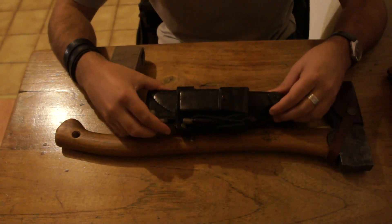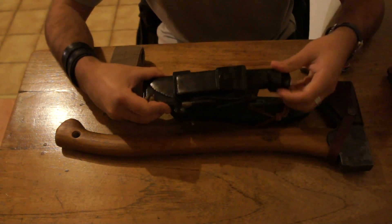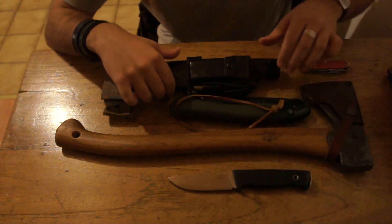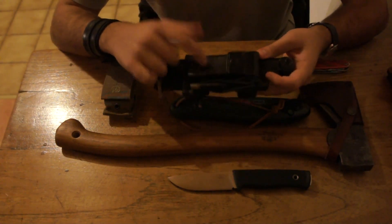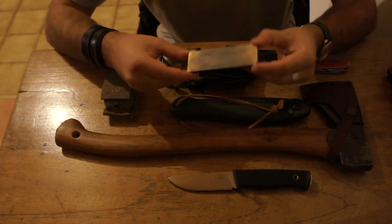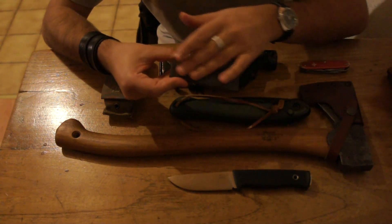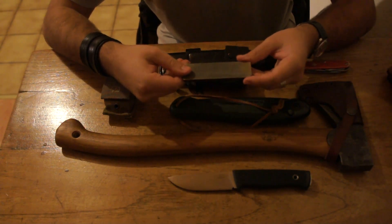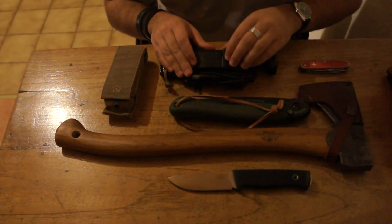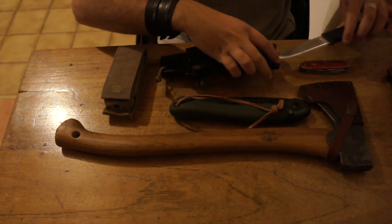Coming to my primary cutting tool — this is my custom sheath made for my Fällkniven F1. You've seen this in videos before so I won't go into detail, but the sheath has a pouch on top that carries a sharpening stone — the Fällkniven DC4. In my opinion this is one of the best compact sharpening stones you can find. It's diamond on one side and ceramic on the other, and it takes care of all my sharpening needs in the field. I have my leather strop for stropping, and the sheath also has a fire steel on the bottom, so I have fire and combustion with me on my belt at all times.